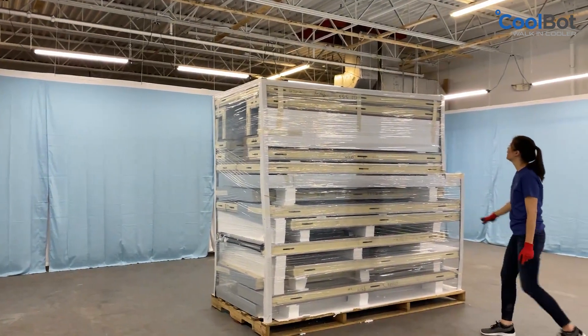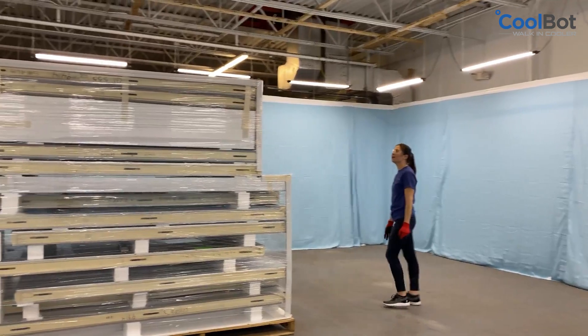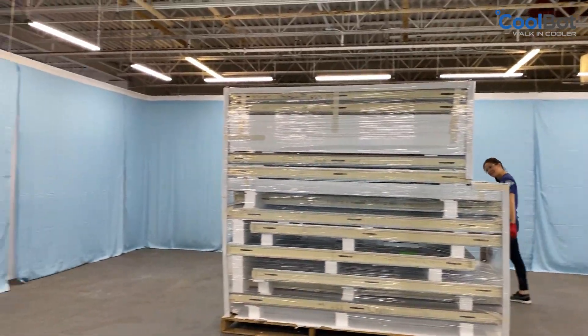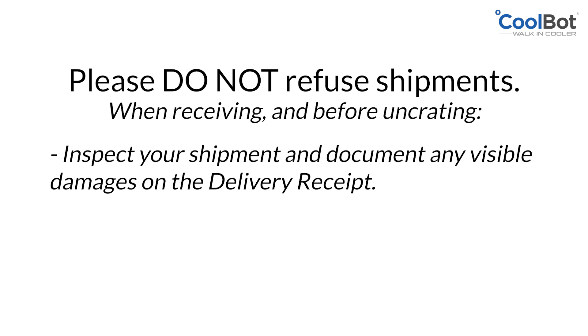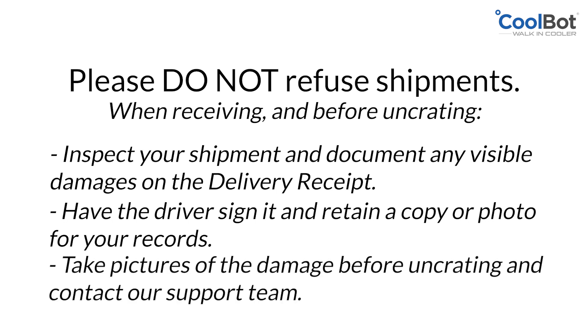All CoolBot walk-in coolers are palletized and crated at the factory in an effort to reduce the potential of damage during transportation. Please do not refuse shipments. Simply take pictures and contact us with any concerns regarding your shipment. We'll handle the rest. When receiving and before uncrating, inspect your shipment and document any visible damages on the delivery receipt. Have the driver sign it and retain a copy or photo for your records.